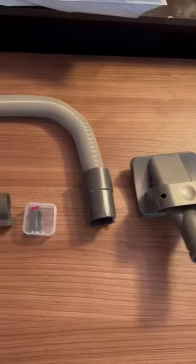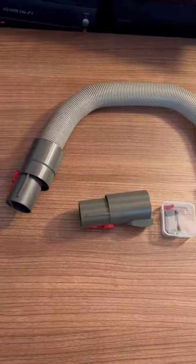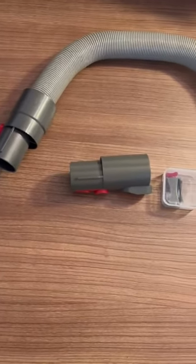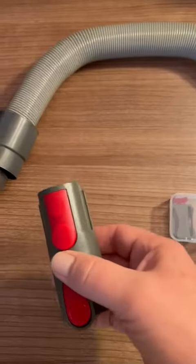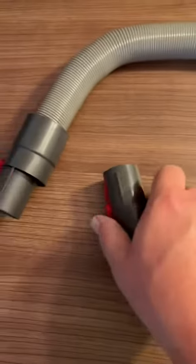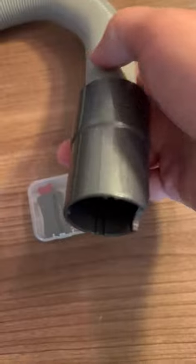We bought this Dyson add-on for dog grooming and thought it might work for our dogs and our Dyson. It looks like there's an attachment for the hose, and it fits on there — looks like the same model and the fittings are going to fit well.